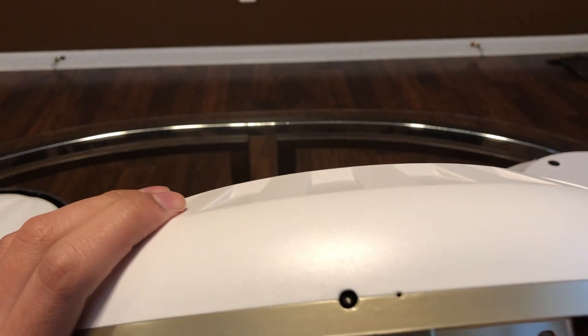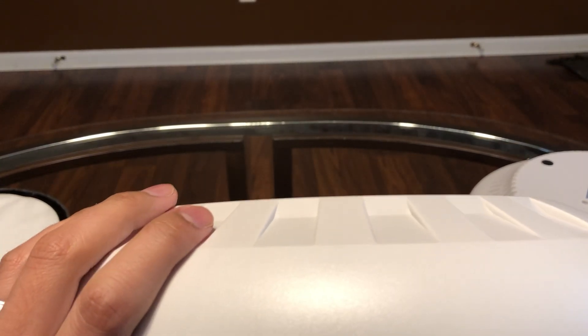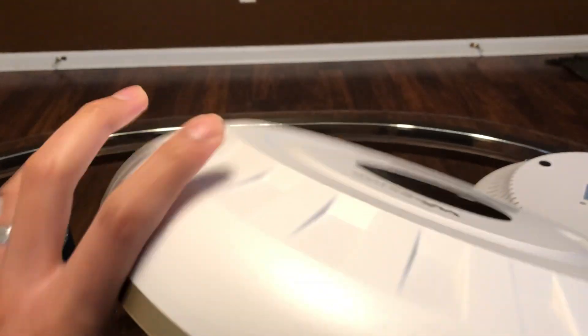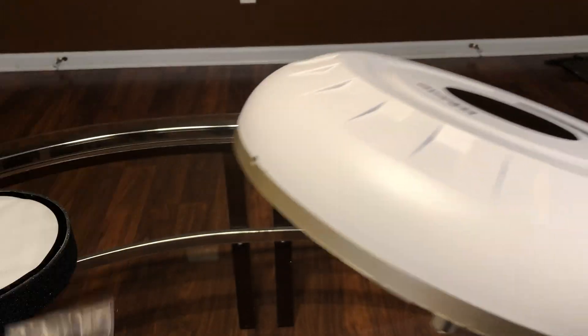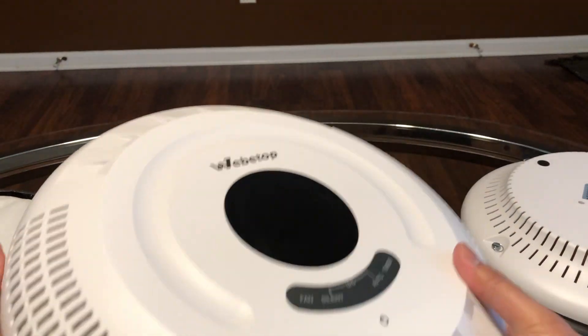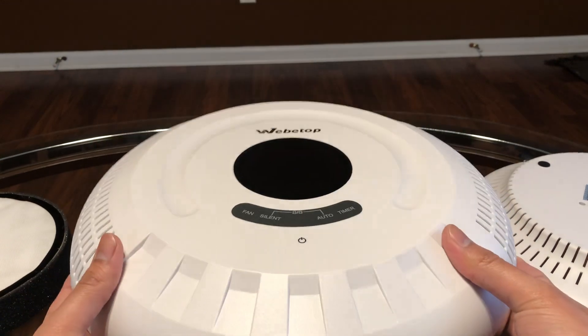When you add in a filter, the reset button is right here — you're going to need a little pin to push that in to reset it. But it's pretty much a quick unboxing of the Weeby Top air purifier.